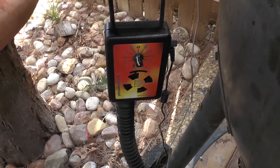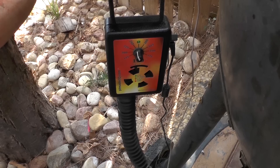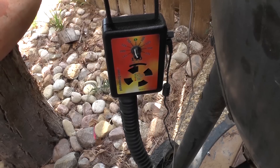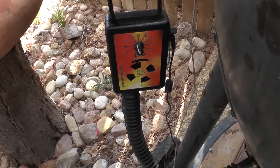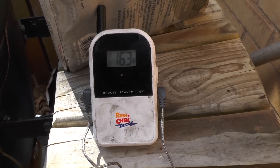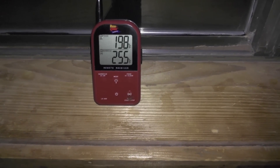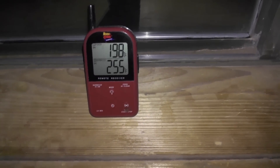The Pitmaster IQ is beginning to have a little trouble — it's gone from 240 to 260, back down to 240, back up to 260. But at least I'm not having to stand here and do it manually, and it's actually keeping it around 240 to 249 most of the time. According to the Maverick, the brisket has hit 198°F. That's when you take it off, wrap it, stick it in a cooler for two hours, and let the last five degrees ease up.